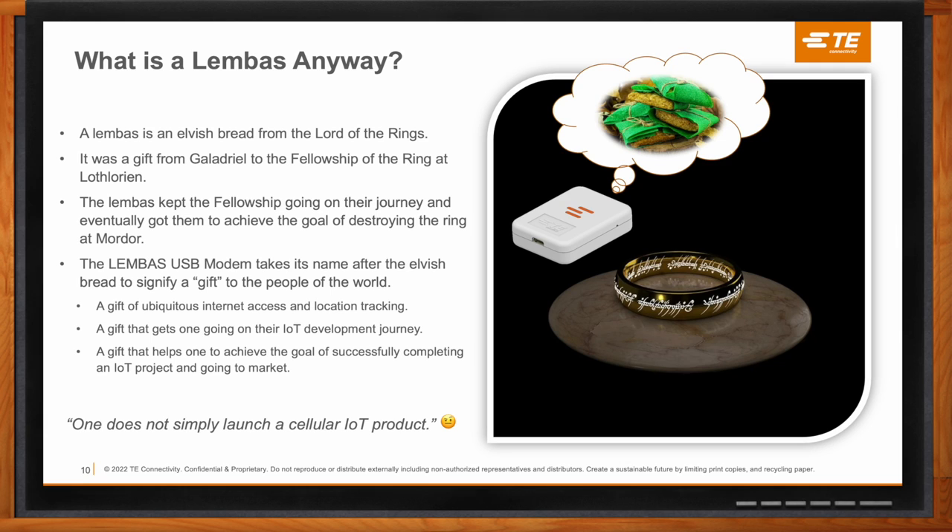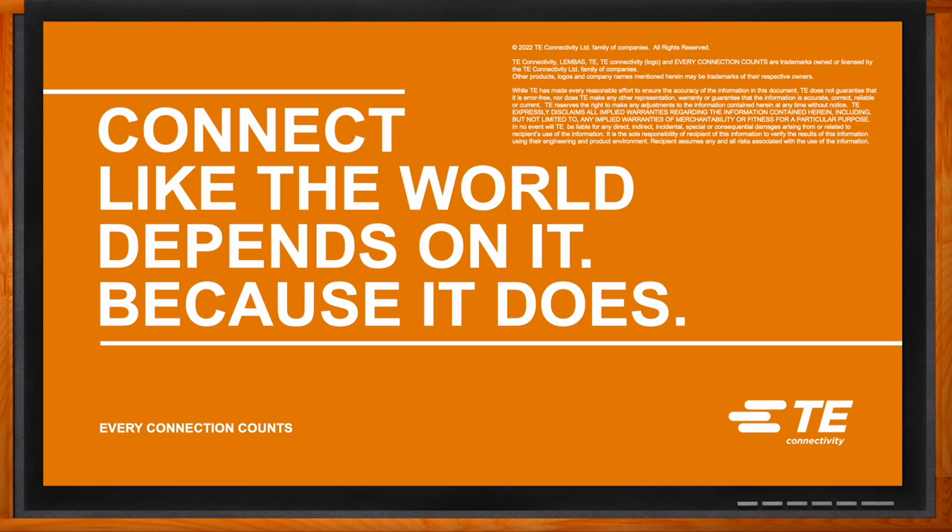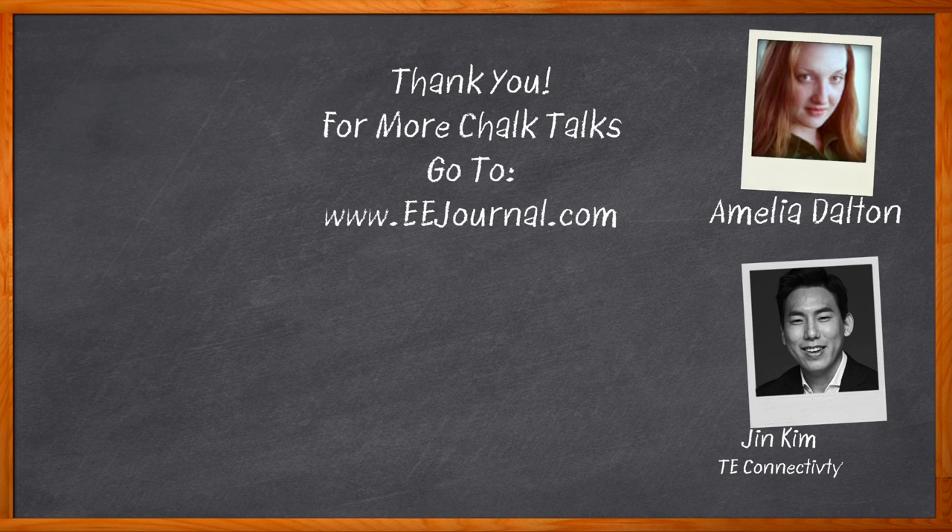Fantastic — well Jin, I think that's all I have time for today. Thank you so much for joining me. And before we go, don't forget to click that link — there you can find even more information about this topic from TE Connectivity. For Chalk Talk, I'm Amelia Dalton from eejournal.com. For more Chalk Talks, head on over to the Chalk Talks section of EE Journal — you can't miss it, it's right across the top — or head on over to YouTube at youtube.com/EEJournal.